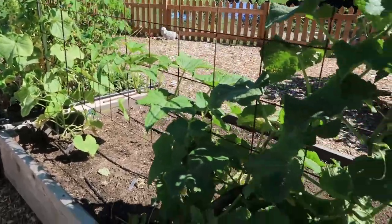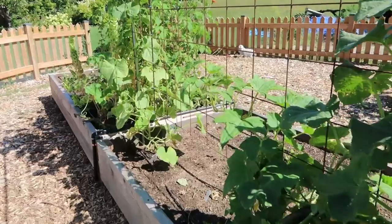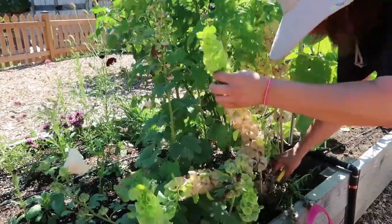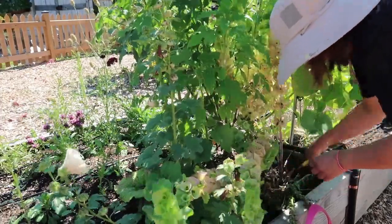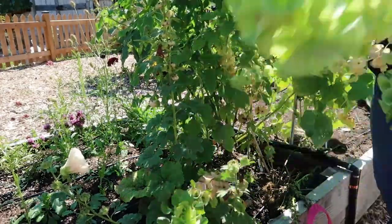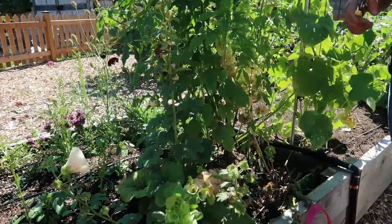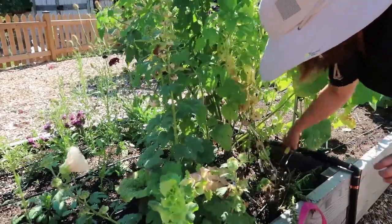That looks so much better — healthy vines still on this side, the really bad garden suite all gone. So I'm going to get rid of these as well. Bells of Ireland — these have served me very well. Look at how long this is — look at how tall this thing is! Three feet? Wow, crazy.